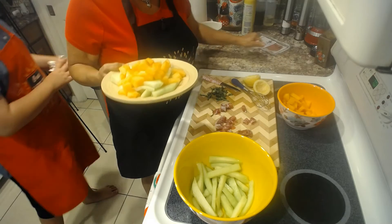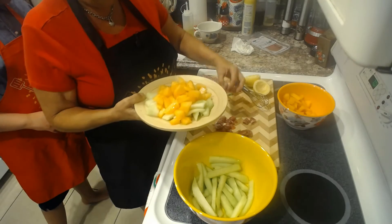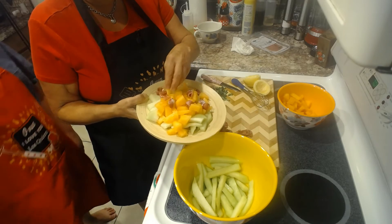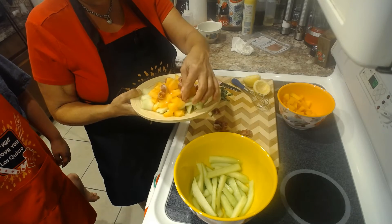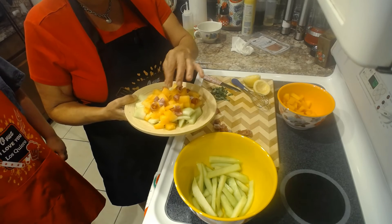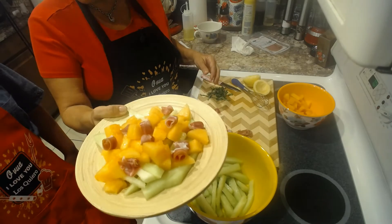We're going to close the prosciutto off. Now we have this — look at this so far! Now we're going to put our prosciutto on top. That's a lot of prosciutto! Well, I'm not going to use all of this prosciutto on one salad because we can definitely use it for another one, since we have a lot of fruit left over too.